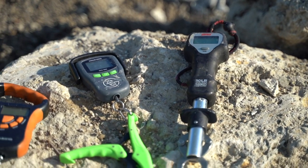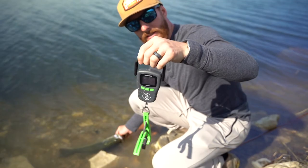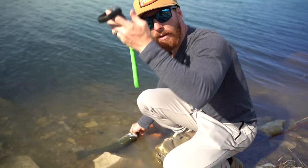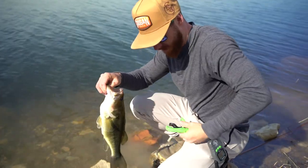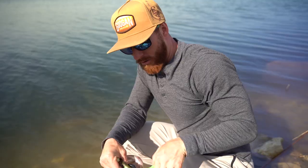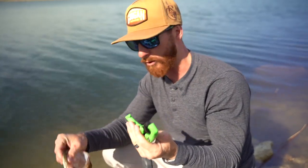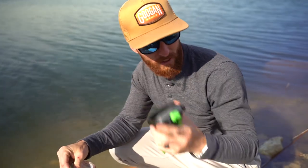The Guggen Squad scale goes for $29.99, and you can grab it at a discount with code Weston at checkout on the Guggen Squad website. What we like about these types of scales is there's actually a clamp to clamp onto the lower lip — lock it in there. One of the great features is it's clamped down and the fish isn't going anywhere. This is also a little bit easier for handling certain fish, like saltwater species or something a little more toothy than a bass. Fantastic scale for the money.